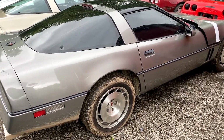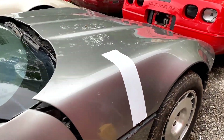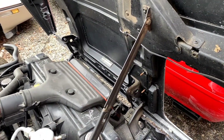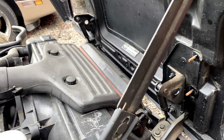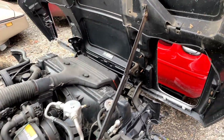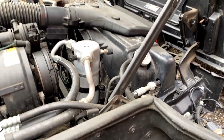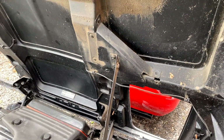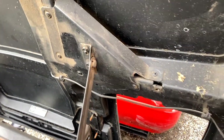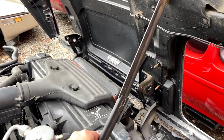First up, we're looking at the 84 to early 86 style hood props. This car is an 86 and it has the scissor style hood prop on it. You can see it unfolding as I open the hood. When the hood opens all the way, there's a little notch in the top bracket that sets it back down and locks in place. There's a bracket that attaches down on the bottom with bolts going through the inner fender, and on the top side there's a plate that's riveted up into the hood where the top of the prop mounts.